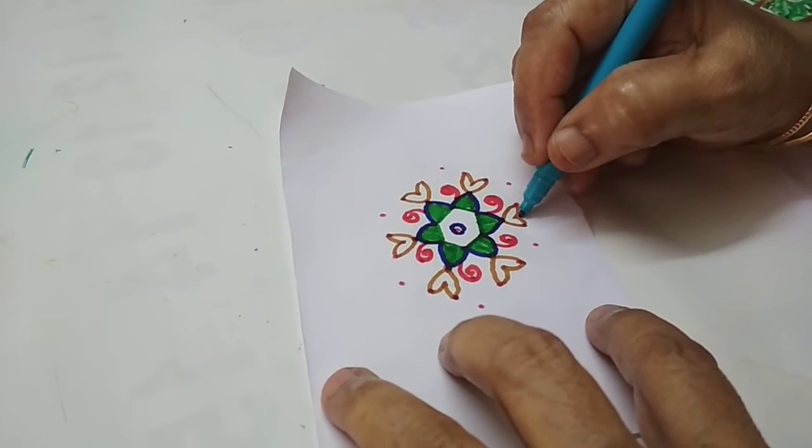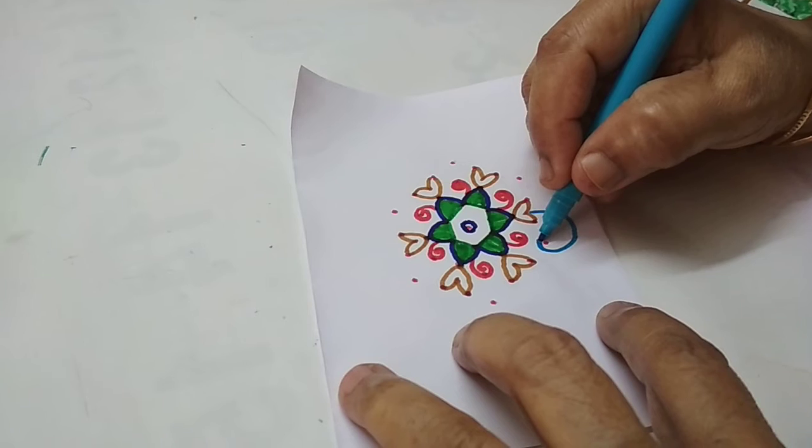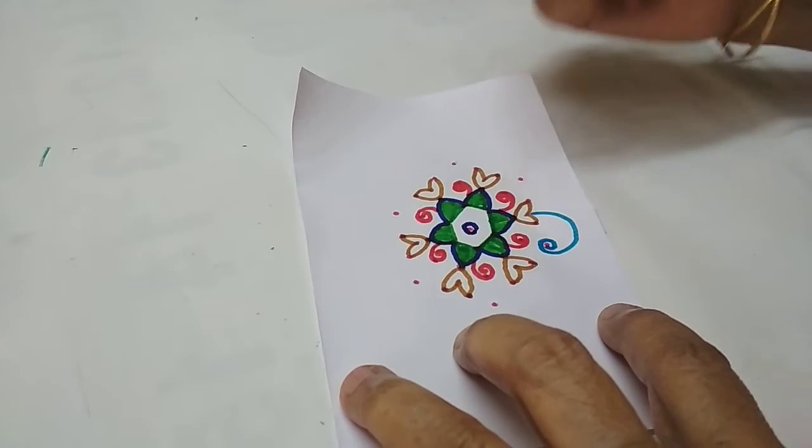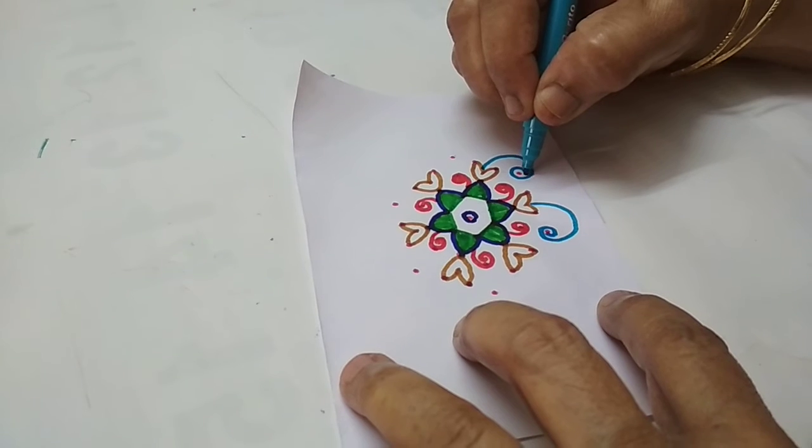You can press the dough as well. You can press the dough up and put it in the case. You can press the dough up.